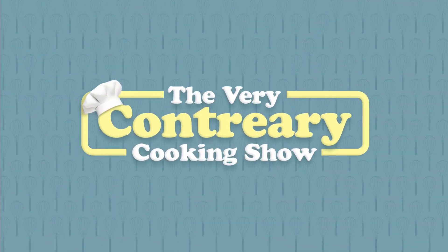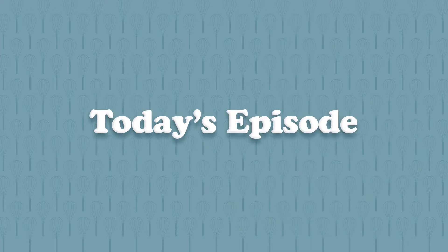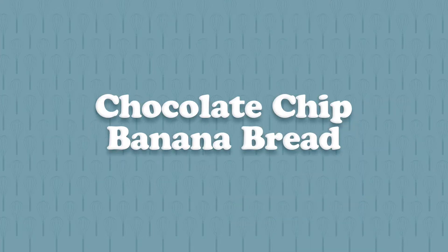It's the Very Contrary Cooking Show, starring me, Kylie Contrary. Welcome back, friends. Diving right in.